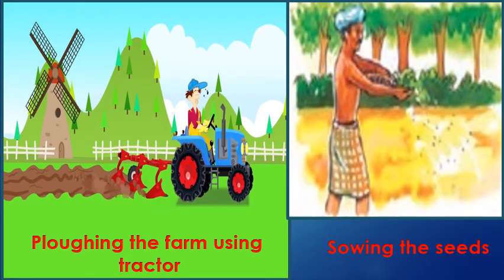Raju's father uses bullocks to plough his field. Children, can you think of some other ways to plough the fields instead of using animals? Instead of animals, tractors can be used to plough the fields.